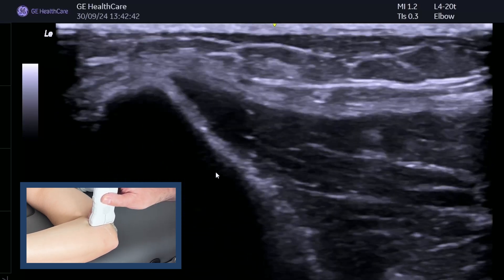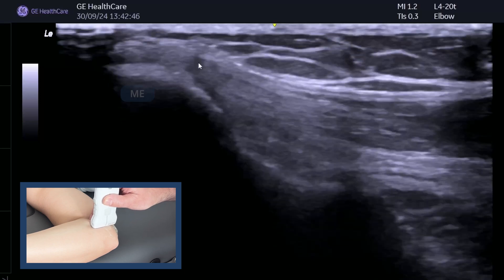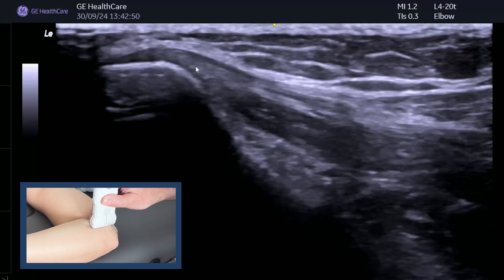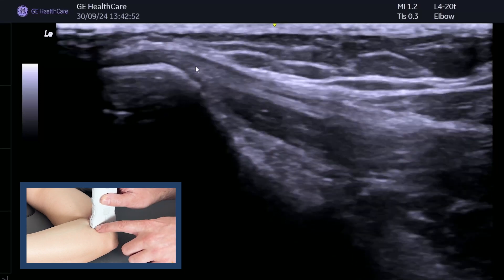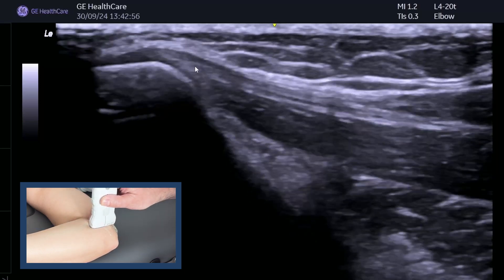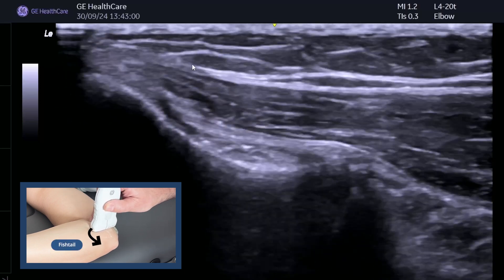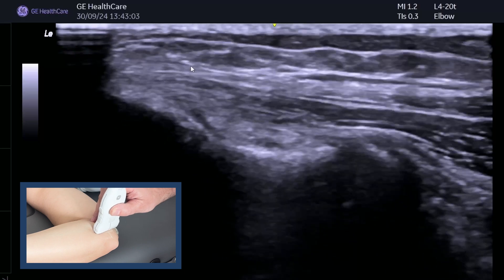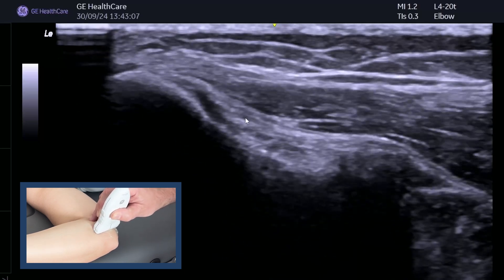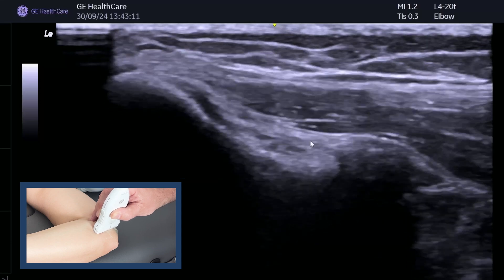We've got the medial epicondyle, and we can already see some of that common flexor tendon coming off the bone. This is with pointing this end of the probe towards the thumb, which will highlight the tendon. If we just fishtail the distal end of the probe towards the little finger, then what you can see quite nicely is your ulnar collateral ligament coming over here.